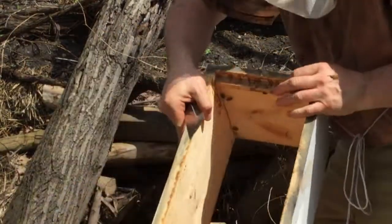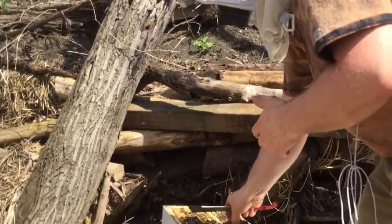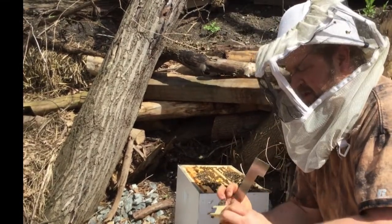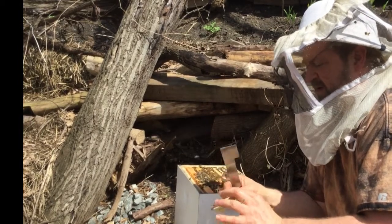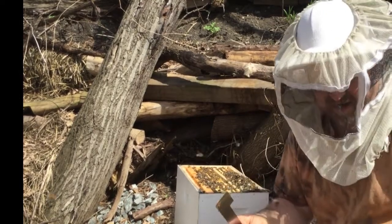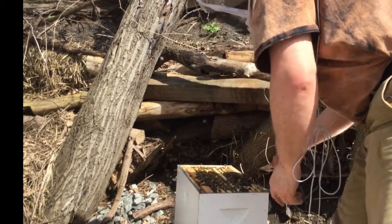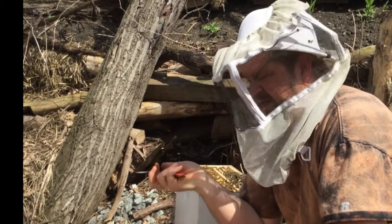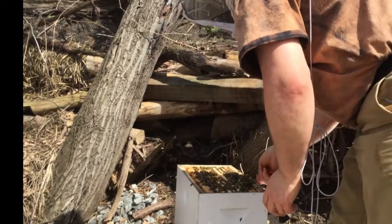This one was empty as well — I was just using it as space. Remember when I put the package in the other day and said there were a lot of dead bees? This is where they laid, so I've got to get rid of them. This was the queen cage that came with this hive — just got to get rid of that too. I need to scoop a lot of these dead bees off. I had to pour the package into the hive because it was very cold; I wanted to get the bees in there, so this is what we're cleaning up today.